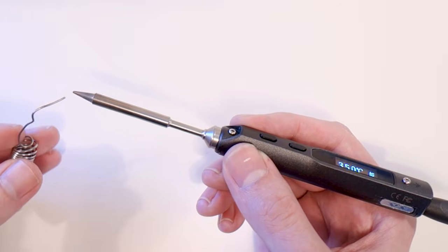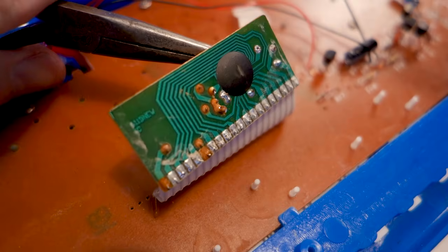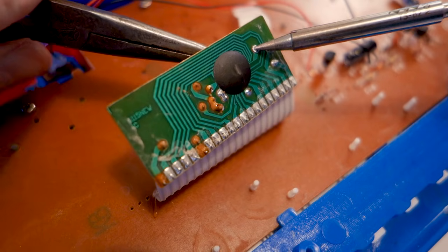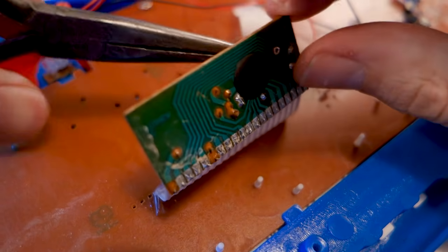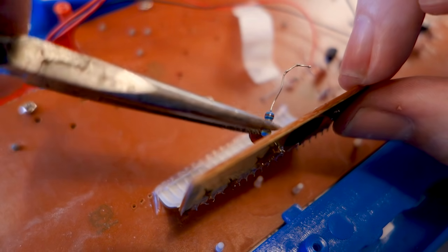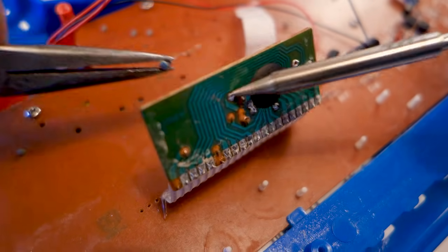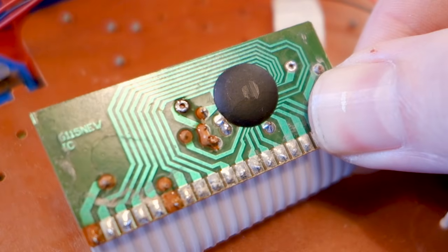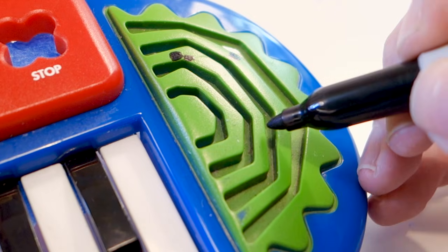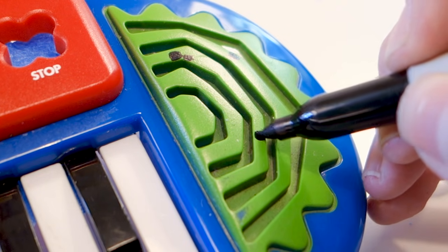Let's get back to the circuit bending and find out how the iron holds up! As we mentioned before, the pitch resistor needs to go — that's the easy part. Just grab it with pliers or tweezers, heat up the solder pads, and pull out the leads. From this point on the keyboard will not work until we replace the resistor with our potentiometer. We can't mount the potentiometer inside the enclosure — it needs to stick out somewhere.